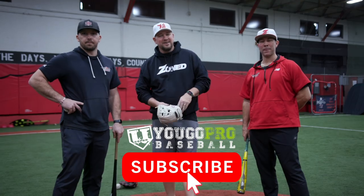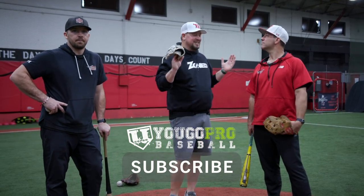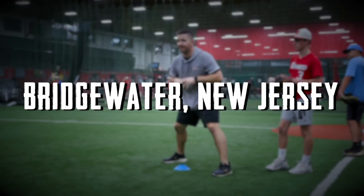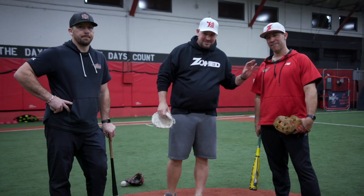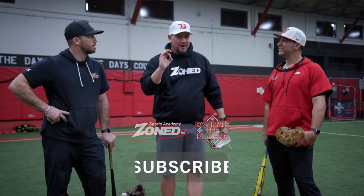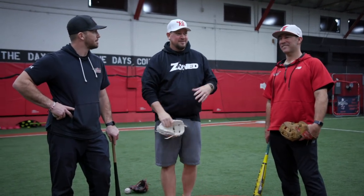What's going on guys? Coach Madden, UGO Pro Baseball, and we are here at the beautiful facility Zone Sports Academy in Bridgewater, New Jersey. I'm here with Coach Duke Baxter and Coach Steve Nickorak, and we're going to talk about in this video how to hit a fungo like a boss, because let's be honest,